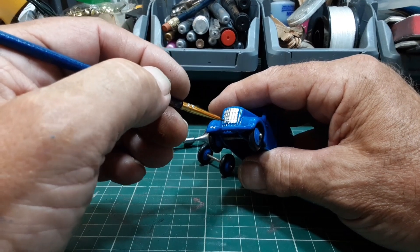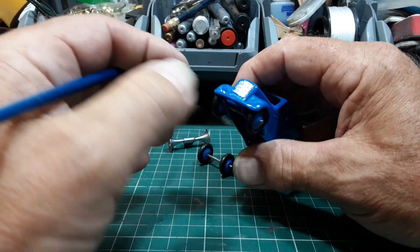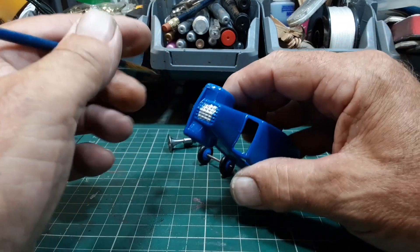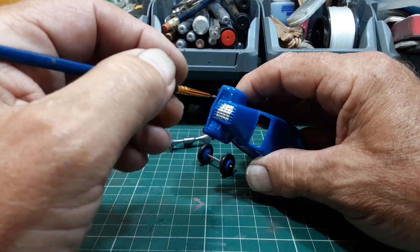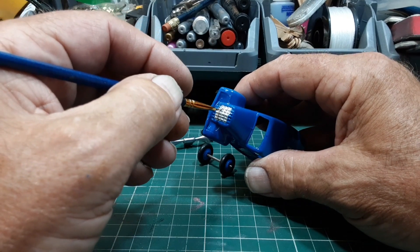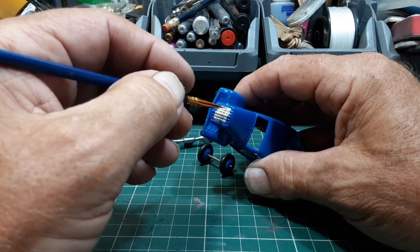If I can remember correctly, they made a van delivery van version of this. I think there's one on eBay for sale at the minute actually — I might be having a bid on that one.